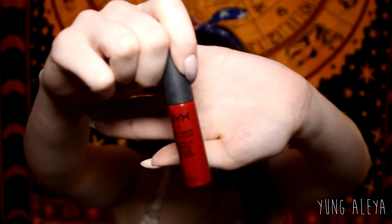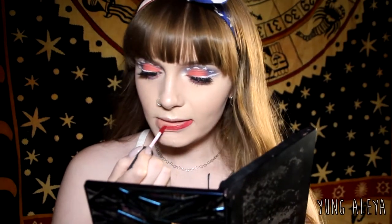For lips I'm using the NYX Soft Matte Lip Cream in the shade Monte Carlo.